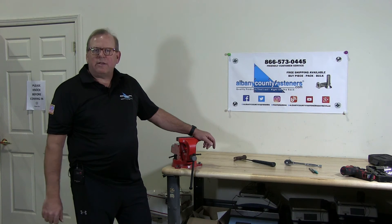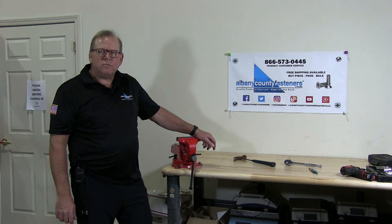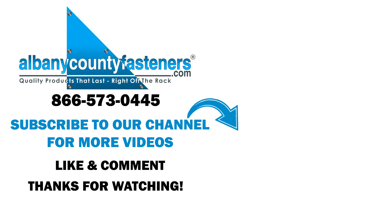Subscribe, like, comment. Visit us at albanycountyfasteners.com for our 50,000 SKUs right off our rack, ready to ship. We look forward to seeing you on our next video.